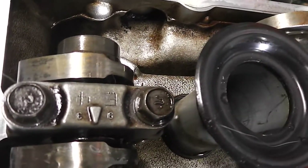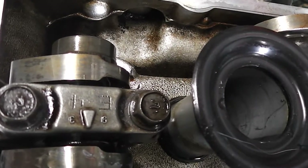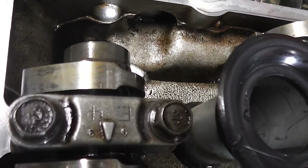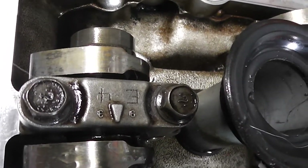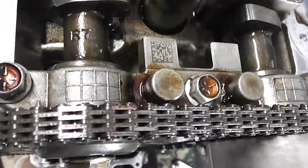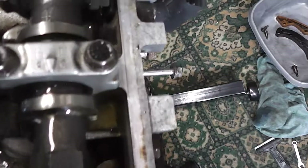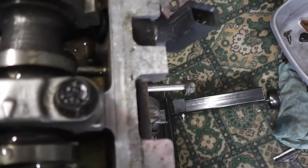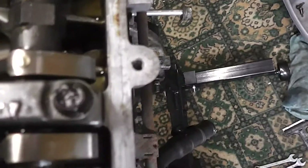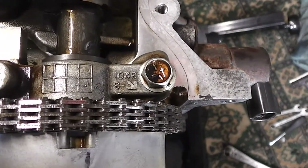So if we look at the valve caps, this is on the exhaust left-hand side of the engine, nearest the back of the car. You can see that we've got E4, E3, E2 and then the first one which is the main carrier cap. The other side is the inlet, so we have I4, I3, I2 and the main carrier cap.